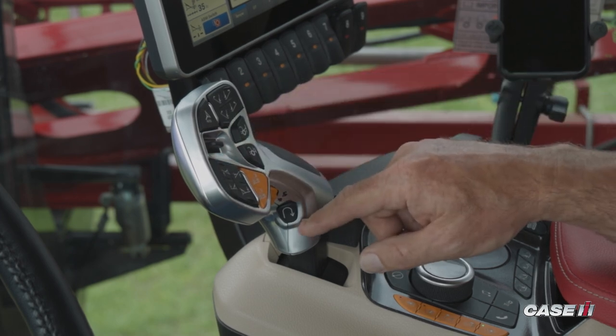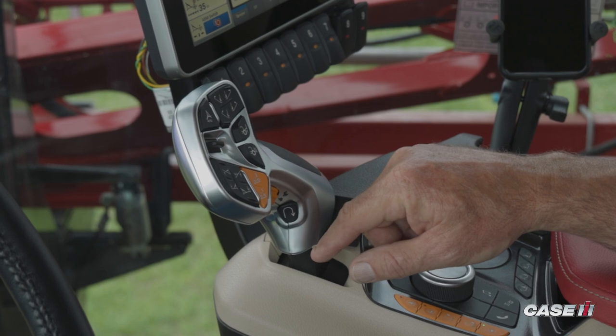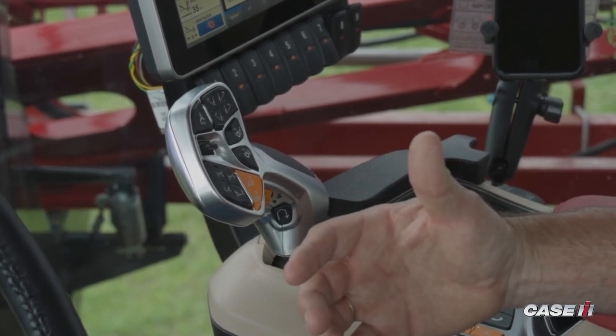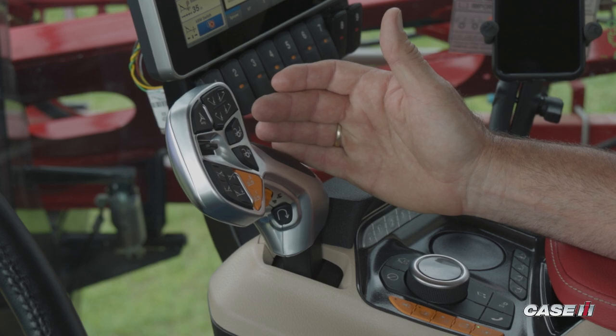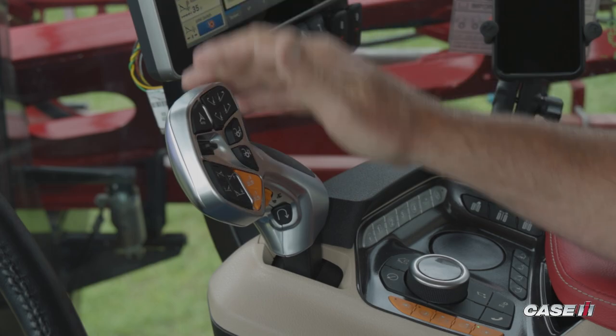At the very bottom of that handle is going to be this black button with the U-shaped decal, and that is your forward-reverse quick shuttle. What that allows the sprayer to do is to change direction, either forward to reverse or reverse to forward, without having to move the handle. The sprayer will slow to a stop and change directions, and the speed at which it will start propelling will be dependent upon what you configure through the Pro 1200 display into our Viz 2.